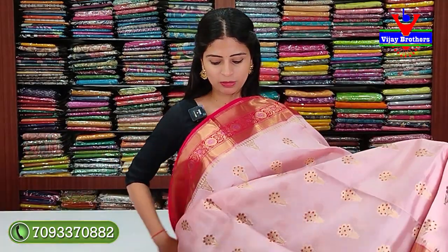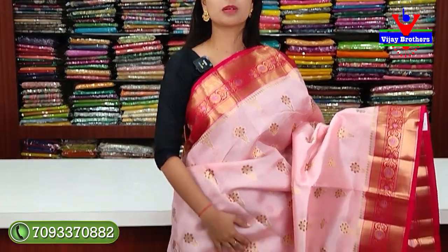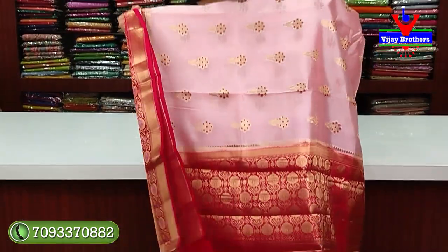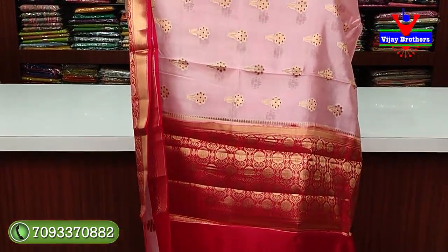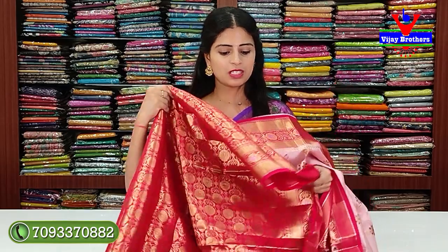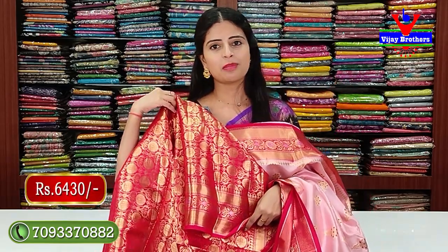Next color: baby pink with red color combination. Same pattern, no difference — just the colors are different. The pallu is in contrast and has weaving pattern. The blouse is also in contrast with complete weaving pattern. You can stitch the blouse and it will look great. Price: ₹6,430.